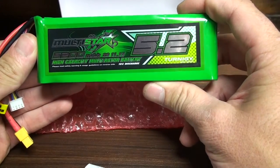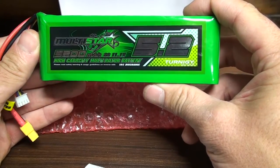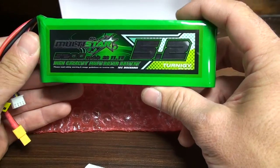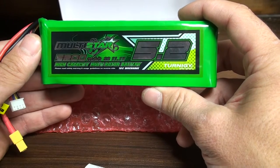It is supposed to be very light, actually one of the lightest batteries in the market today, which makes it a very good choice for everyone who wants to fly a quadcopter.